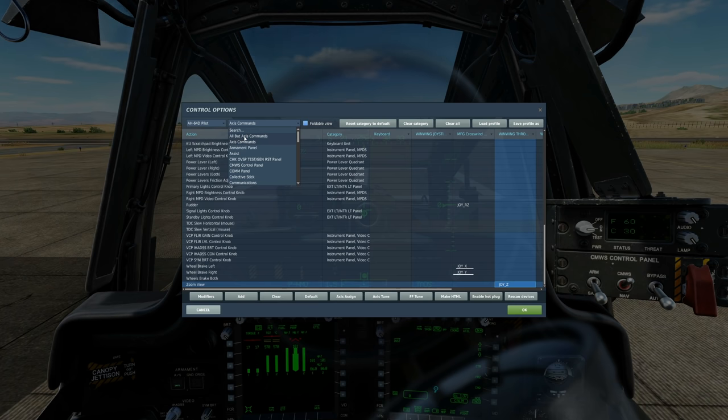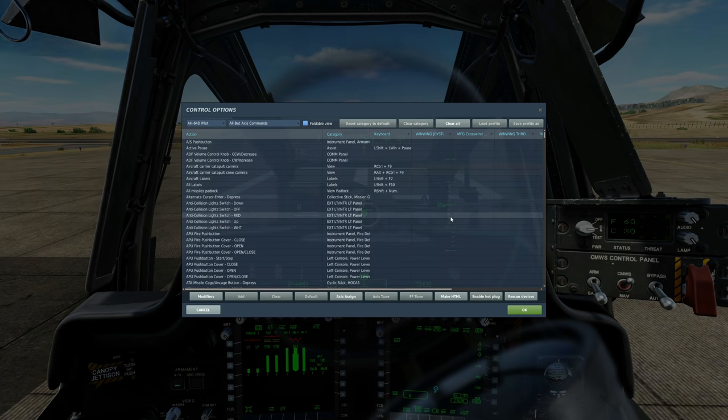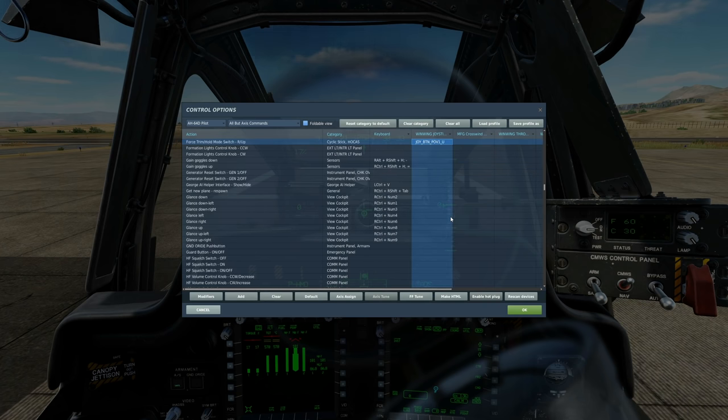Next, go to everything except axes. Starting with what's on the joystick: first, trim. To assign the trim — force trim hold mode switch, press up. The actual use of trim is covered in our second dummy's guide for this helicopter.